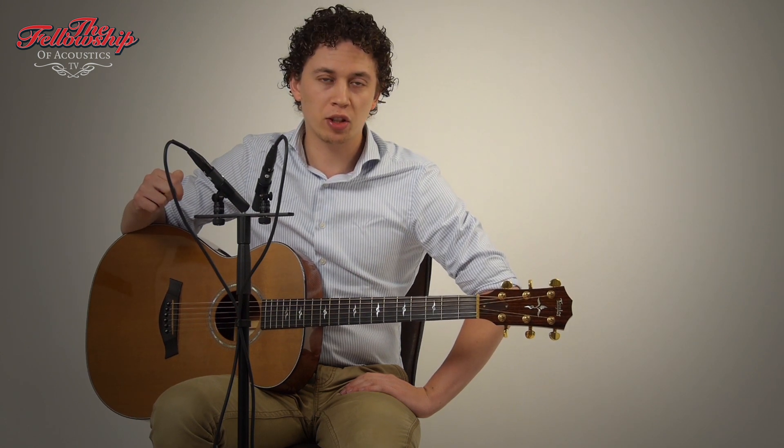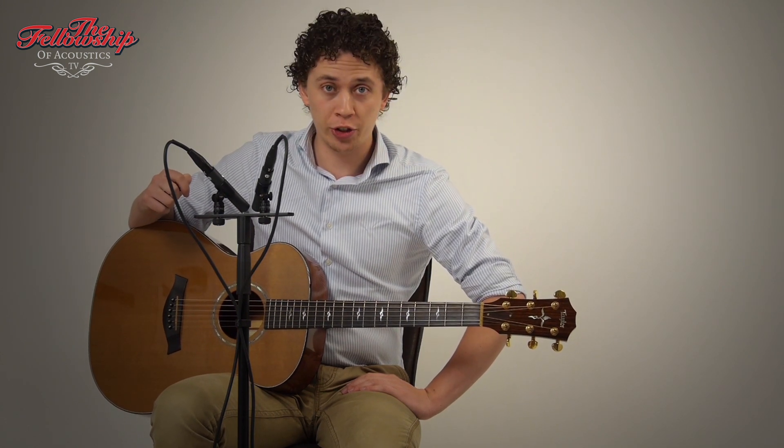For more information on this guitar and other instruments we have, please check the link in the description below this video or go to our website at www.tfoa.eu.